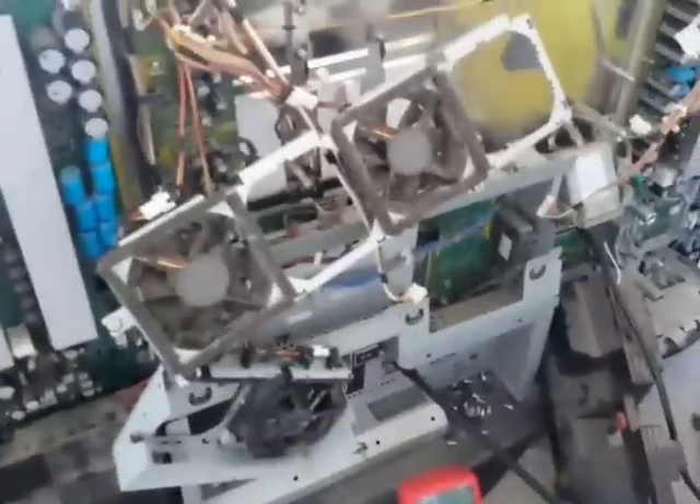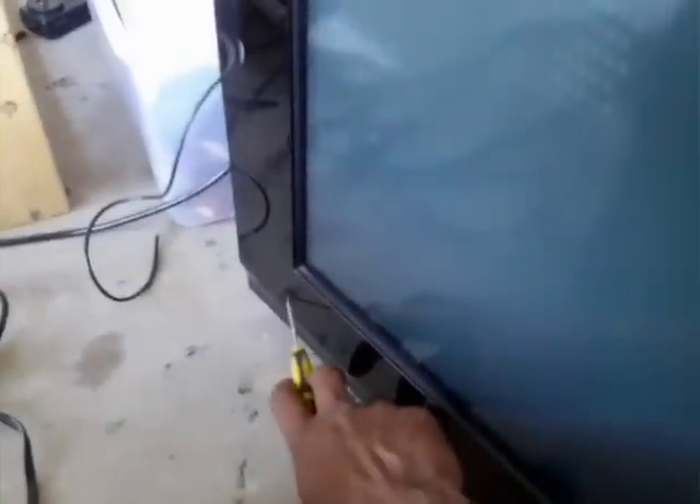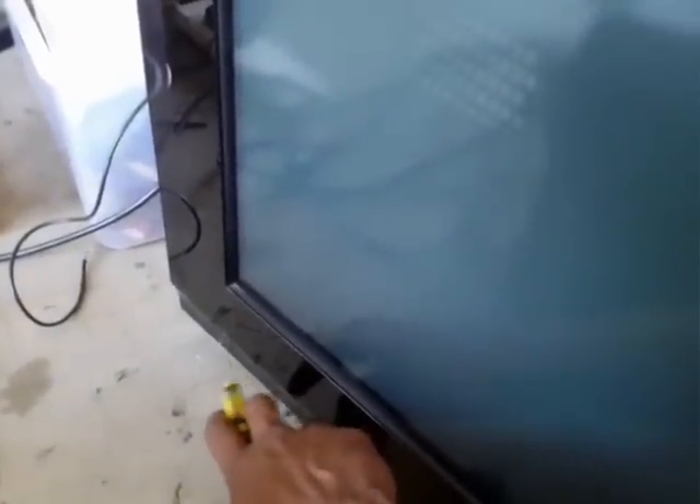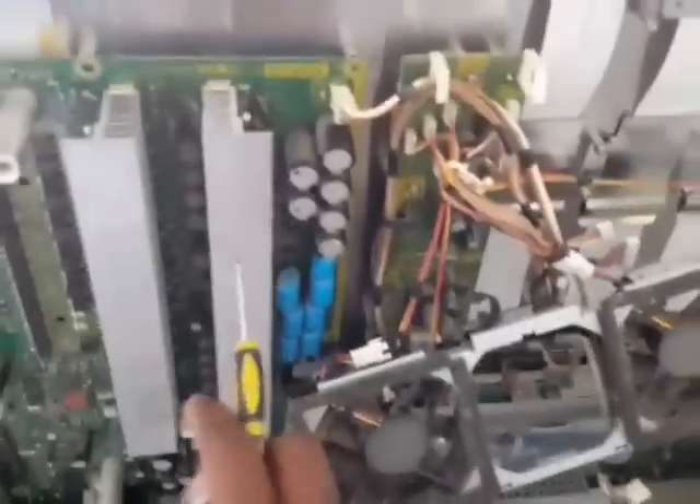The problem is this TV tries to start but momentarily turns off. The relay engages in the power board but shuts off immediately. On the front panel you count the number of LED blinks — that's seven times. Seven blinks relates to a specific board in the back, which is the Y sustain board — this one.